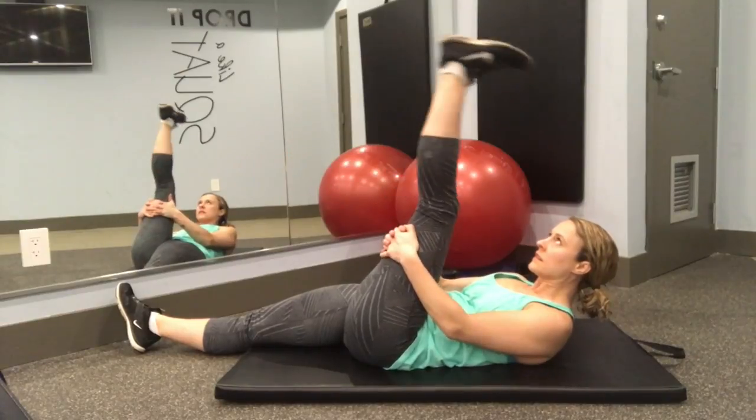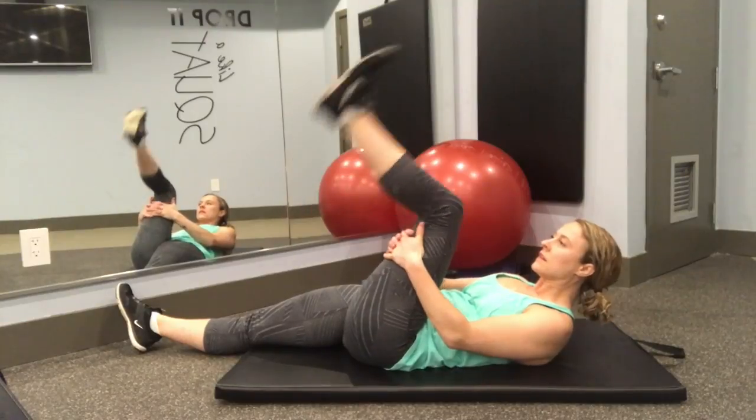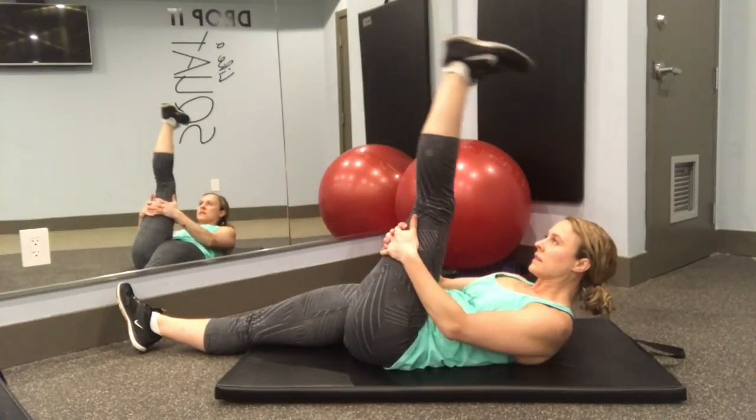Step two: you're now going to bend and straighten that leg. You're using your quad muscle to do the straightening and to help with the stretching. Do that 10 times.